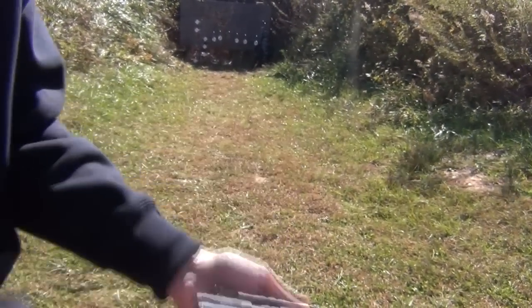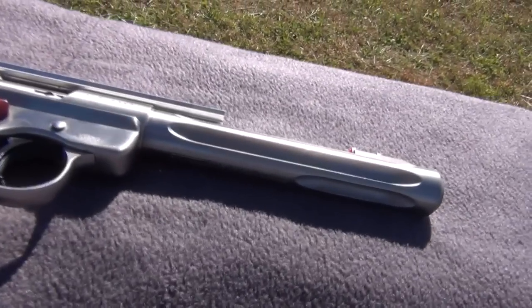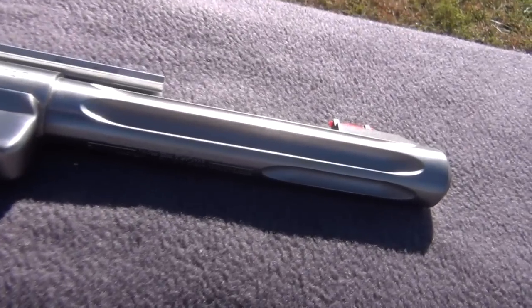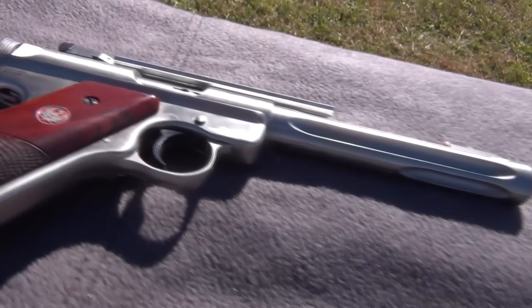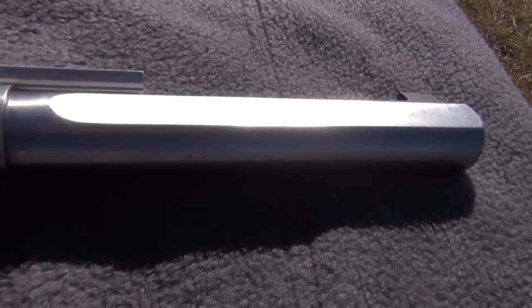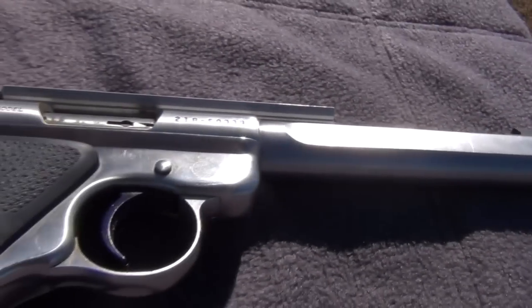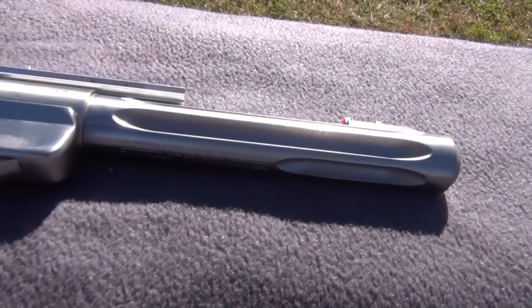It does have a fluted barrel. The Mark II target pistol weighs about 45 ounces, and the Mark III with the fluted barrel drops some of the weight down. The barrel length is almost exactly the same, but it drops about four ounces off the weight, so it's a little bit lighter where you can shoot it a lot more and you don't start shaking around at the end of the day.